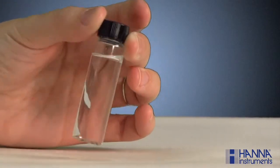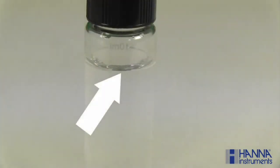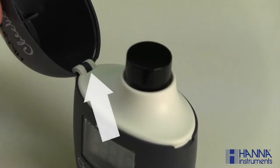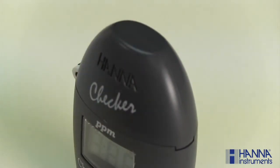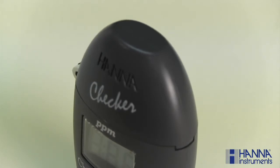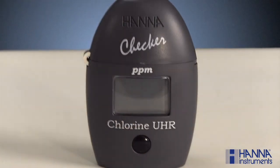Make sure the cuvette is dry and void of any fingerprints by wiping it down with our HI-731318 lint-free cloth, sold separately. Place the cuvette into the checker. Be sure to align the break in the cuvette's 10 mL line approximately with the hinge of the checker and close the cover. This indexing is important to ensure a constant distance for the internal light to travel. Press the button and wait for add C2 to appear with press blinking.